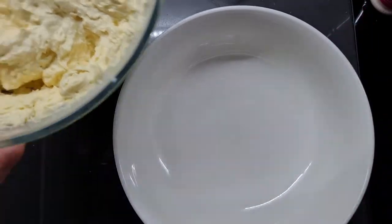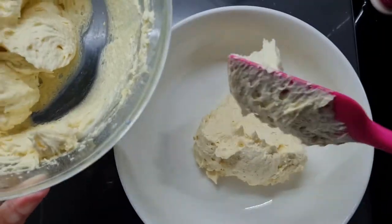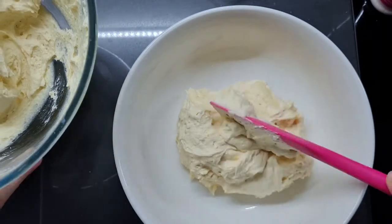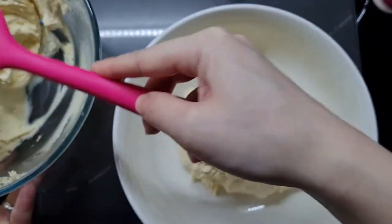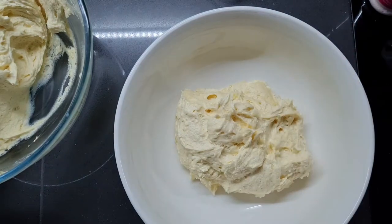Now we're going to take that batter and split it into two to make our two flavors. If you want to be exact you can weigh the two portions — I kind of wish I did, because I ended up with a bit more strawberry than ube. But it doesn't matter because you're going to cut it down to size anyway, so rough is fine.